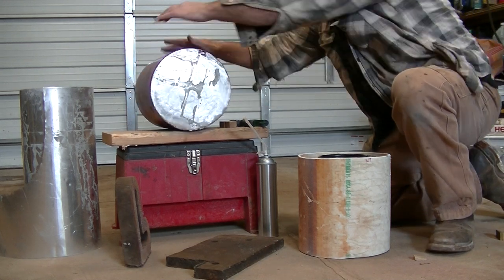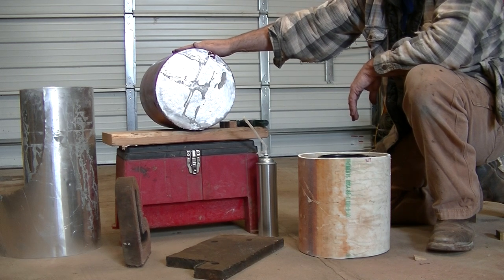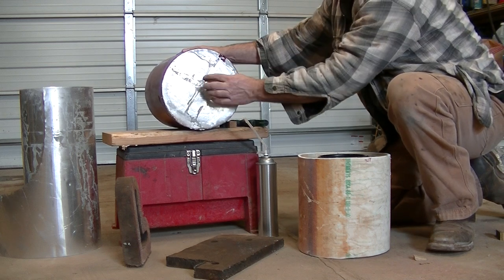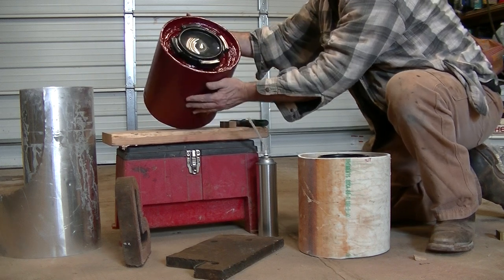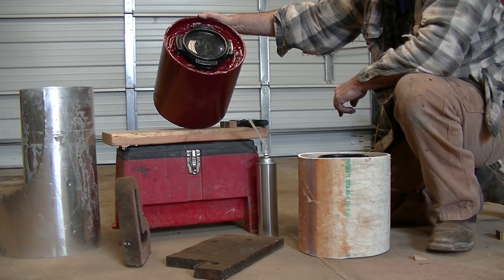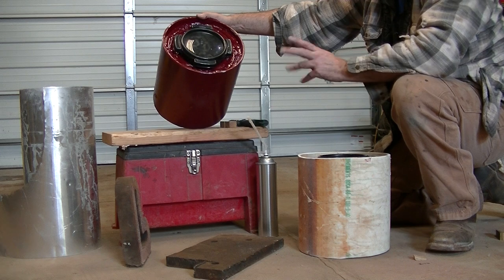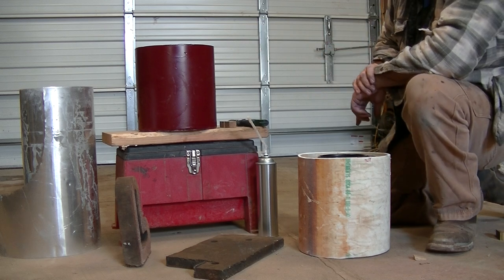Then I took some thin aluminum flashing metal and cut out a circle. Used some silicone to glue that onto the bottom to give me something a little bit stronger than the foam, because it's going to be exposed to my bearing that rides right there in the center. Put it in, took the upper side, took a knife and trimmed it all back, got it down below the lip of the drum, smoothed it up the best I could, then took some silicone and smeared it all around to give it a nice halfway sealed surface. Gave it a quick paint job.